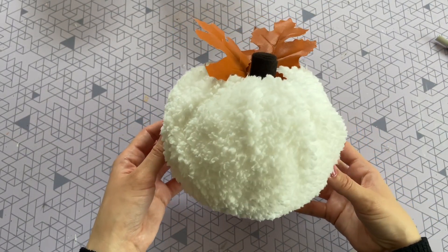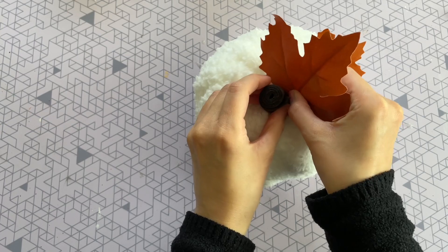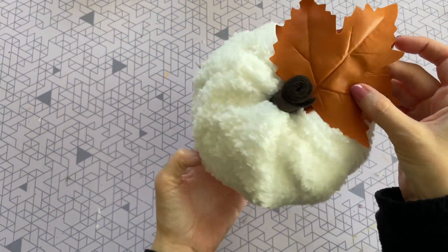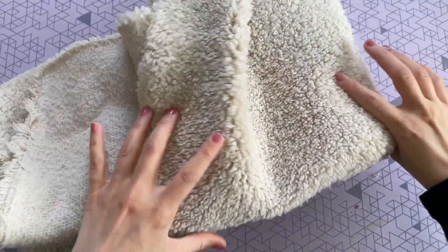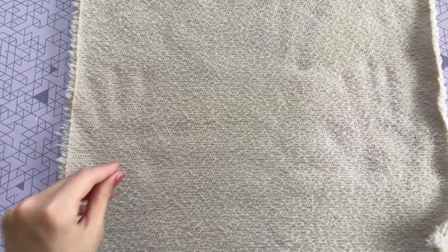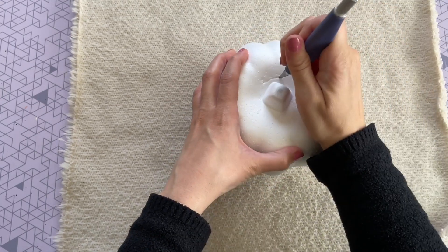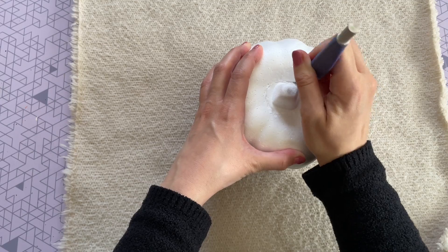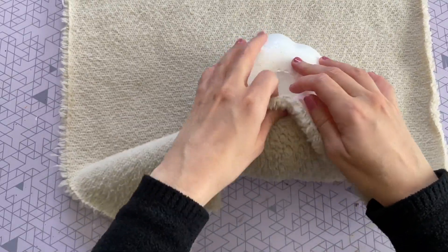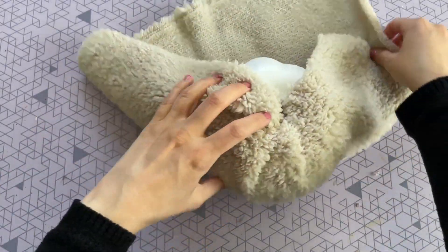I actually ended up adding two leaves to this pumpkin. Dollar Tree also has a different shape of leather leaves and burlap leaves which would be perfect for this DIY. Next I'm going to follow those same steps to create another pumpkin but this time with tan fabric — I thought it would be nice to have a variety and these colors work really well together. I love this DIY because it is so simple, you don't even need glue or sewing, and it's a great family-friendly one to do with kids.